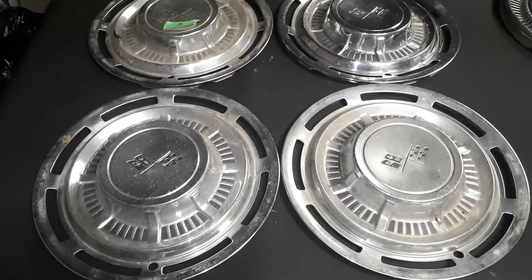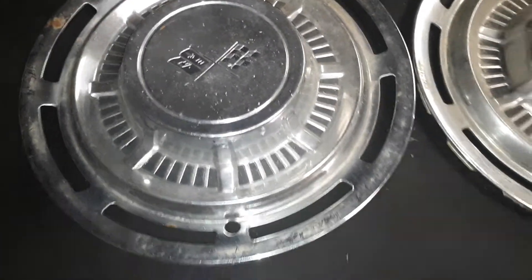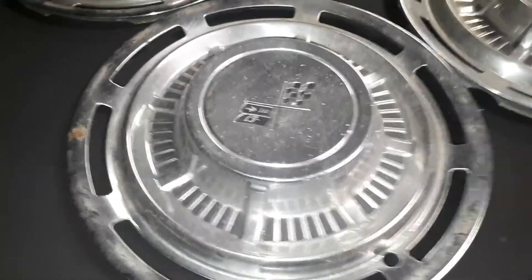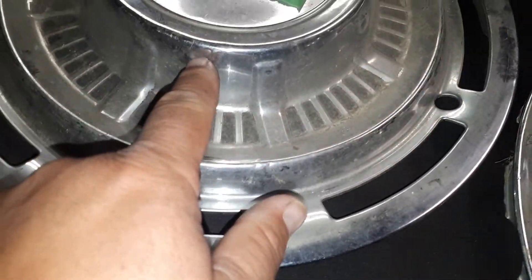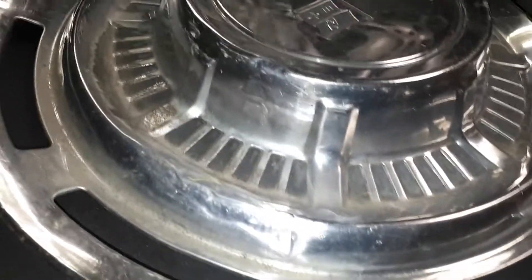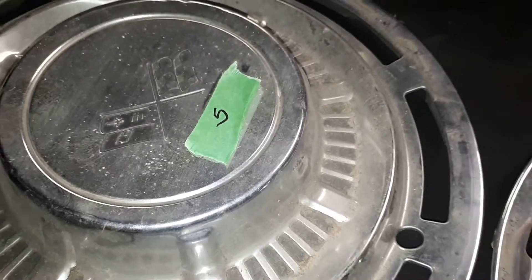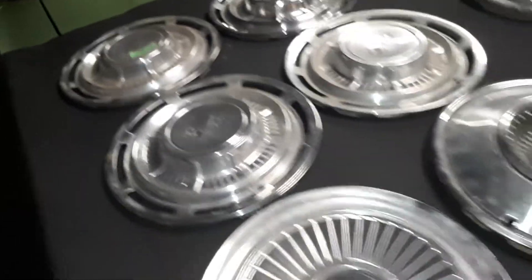Next we have a '68 Chrysler New Yorker 14-inch wheel cover. Stainless steel, it's got a thick plastic center cap. I paid five bucks for it — pretty good shape. The center is actually not too bad, that's just dirt there, no scratches.